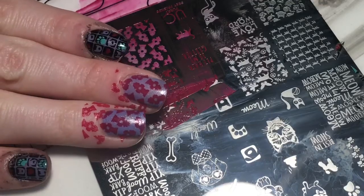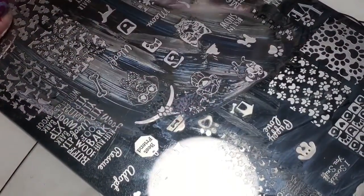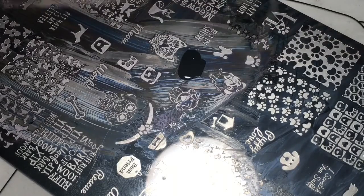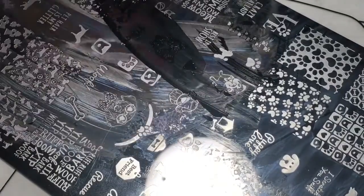Our next image is gonna be this pile of poop — yep, I'm going for it, might as well right? I tried to find a brown that was dark enough to cover the red and the purple but I couldn't, so we're going with black.